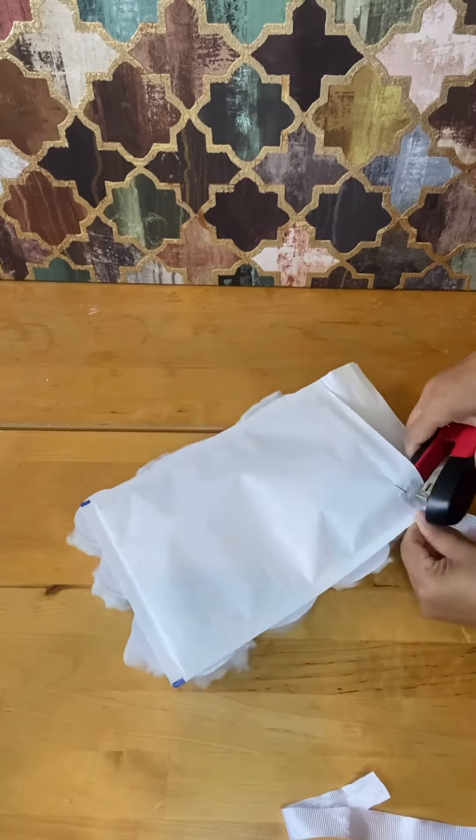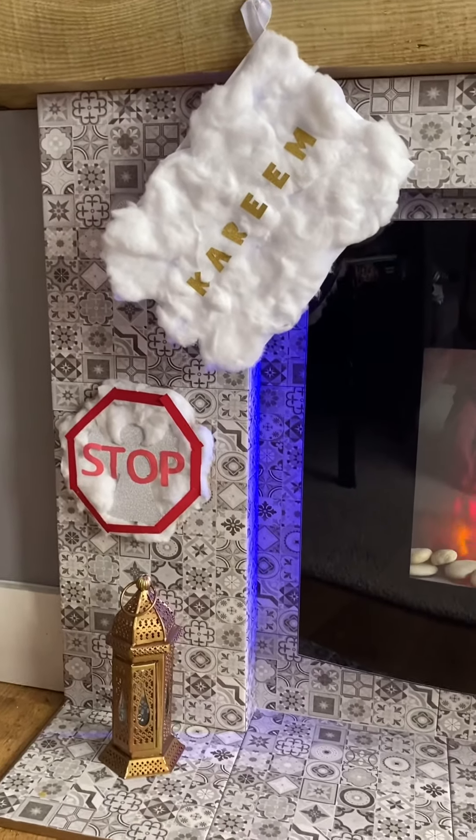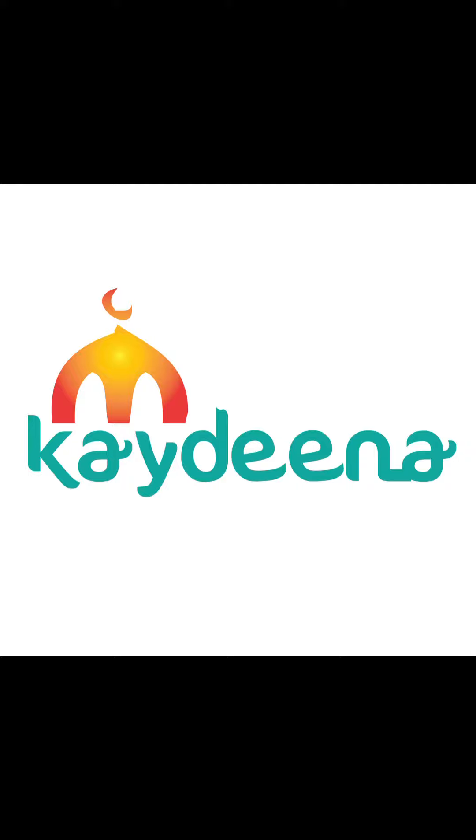I've used a self-adhesive hook and it hangs beautifully above the fireplace, right next to the angel stop here sign. Look in the description below to find out how to make that. Assalamu alaikum warahmatullahi wabarakatuh. Like, comment, share and subscribe.